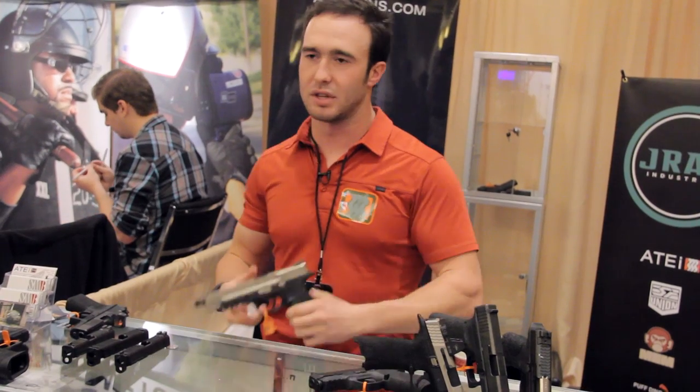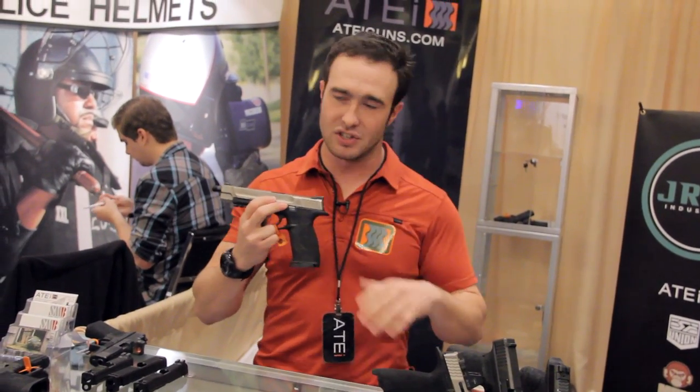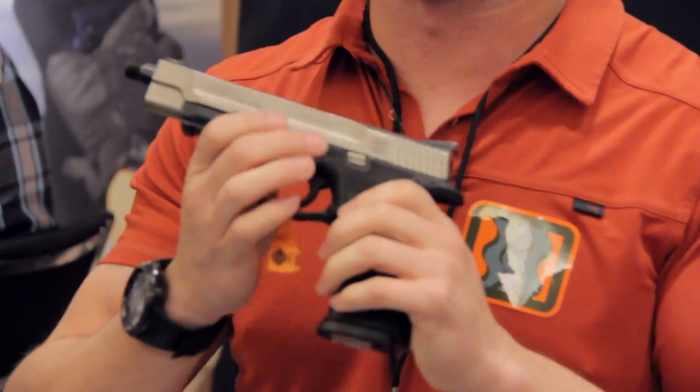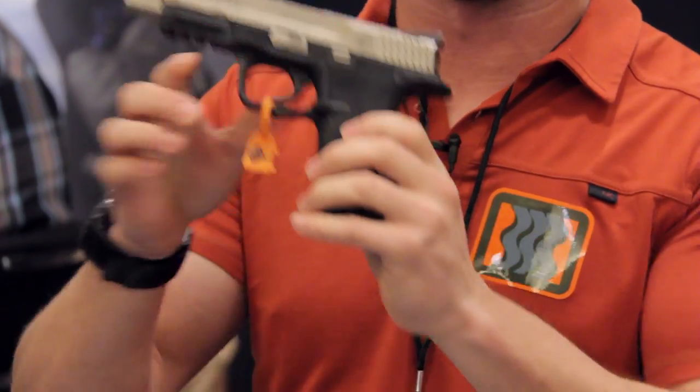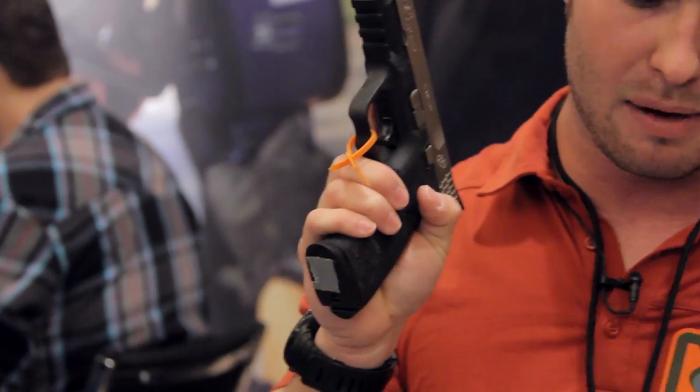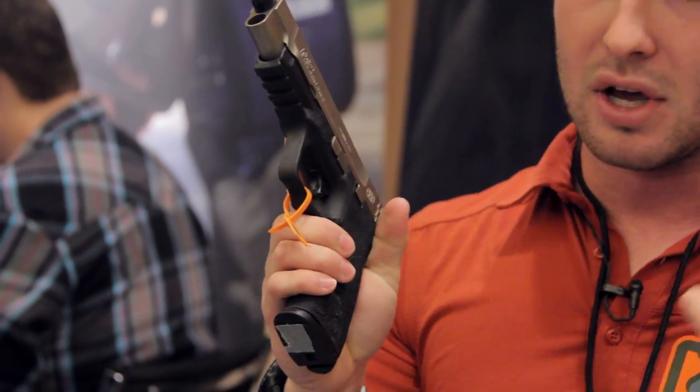The answer for that was the Mod 1. This is not an update — it's a completely separate product. The Catalyst will still be available, but you'll also be able to purchase the Mod 1 if you so desire. It has the same great internals, beefed up steel.